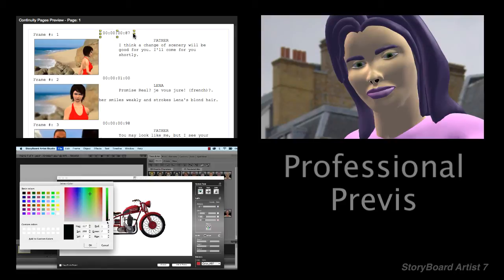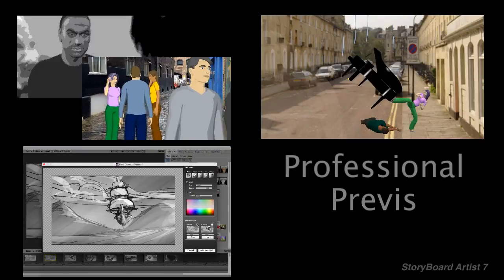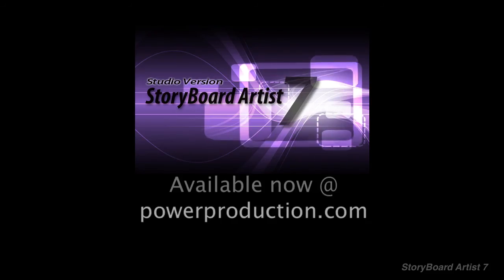Find out why professional directors and DPs say this version is a game changer and worth every penny. Pre-vis like a pro with the new Storyboard Artist 7.